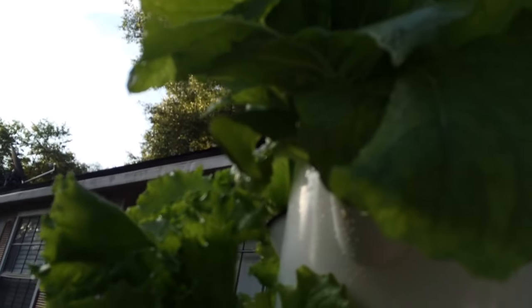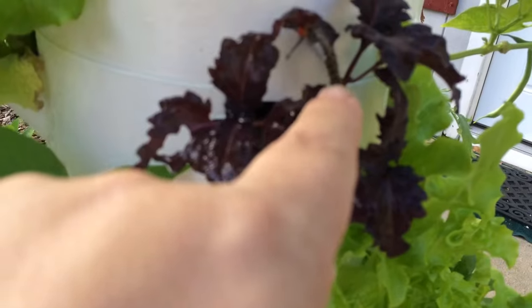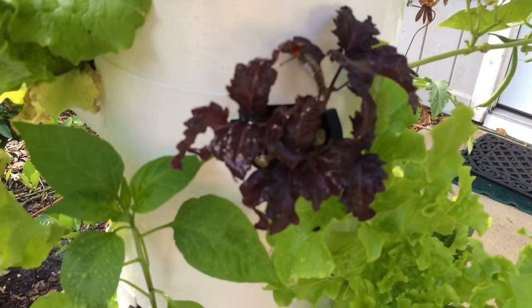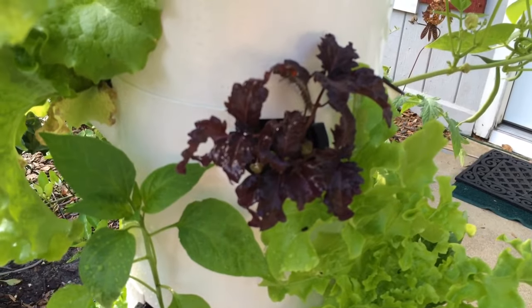I don't see the caterpillar yet. I love the tarragon because you can get underneath it and really look. There it is — do you see it? Caterpillar on my basil. He is munching away, so I will get rid of him and he will be gone.